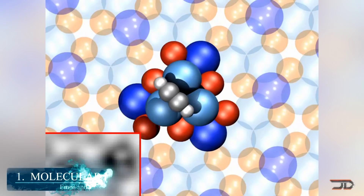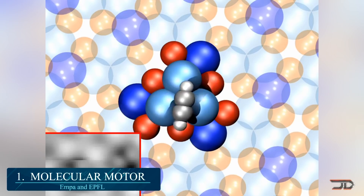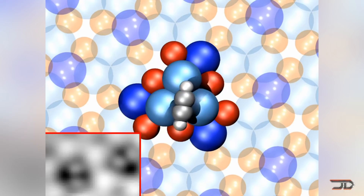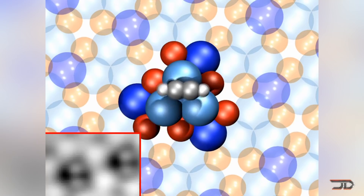At number one, the molecular motor. The smallest motor in the world is built out of 16 atoms, which is less than one nanometer. A scanning microscope can direct electrical energy and cause directional rotations, but some weird quantum effects can also happen, such as quantum tunneling in this particular machine.